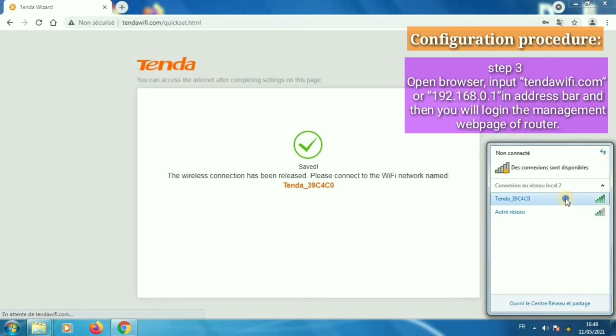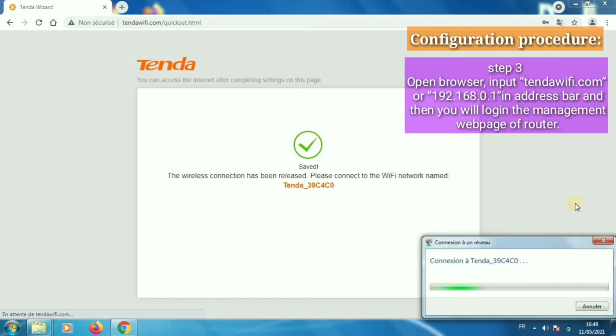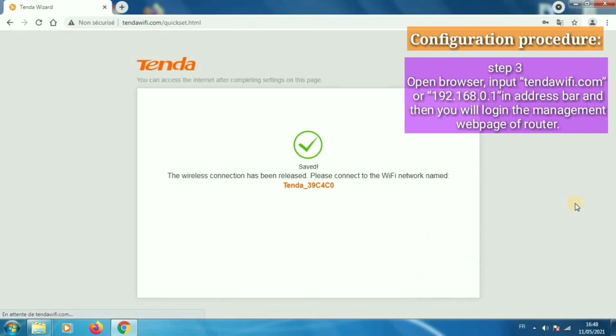Step 3: Open a browser and input tendawifi.com or 192.168.0.1 in the address bar. You will then log in to the management web page of the router.